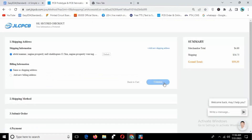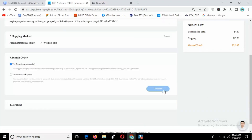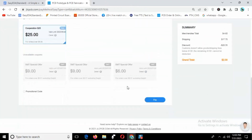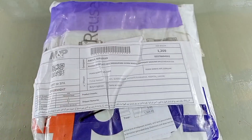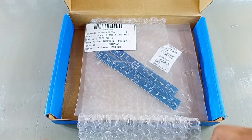Give the shipping details and payment method and complete the order. JLCPCB is the best PCB service in the world. Get 6 to 8 layer free PCB via the coupon link in the description. After some days the PCB has been received.